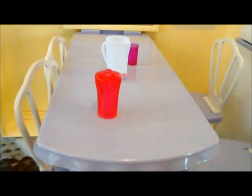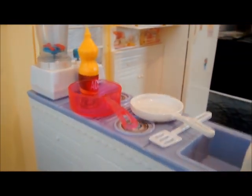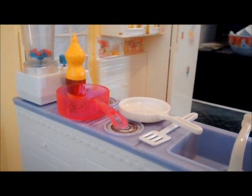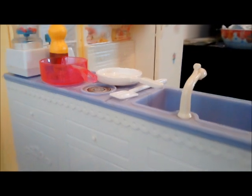Estas sillas se pueden meter así, o dejarlas afuera si quieren. De este lado está la estufa, que es más bien como una barra. Y aquí arriba hay algunos accesorios.